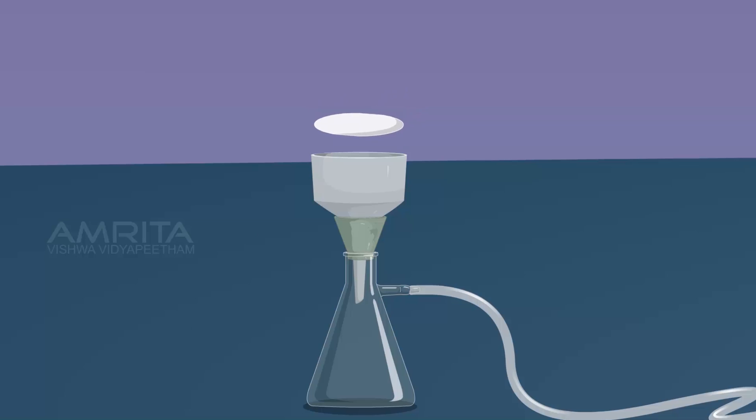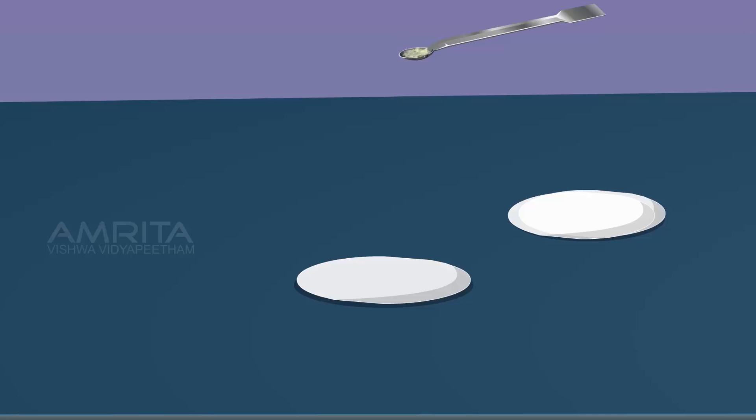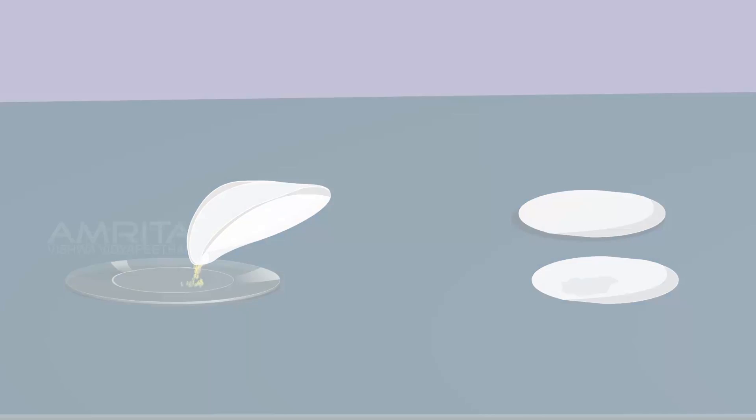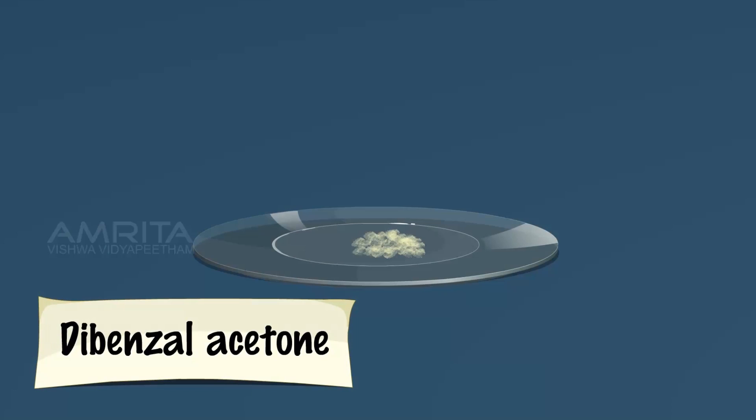Filter the crystals using Buckner funnel. Using a spatula, transfer the crystals onto a filter paper and dry them by pressing them between filter papers. Transfer the dried crystals into a watch glass and label it as Dibenzyl Acetone.